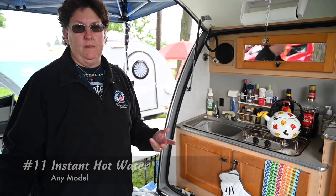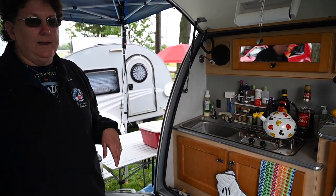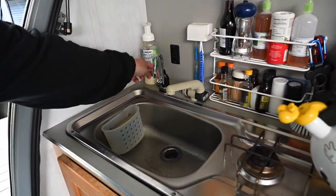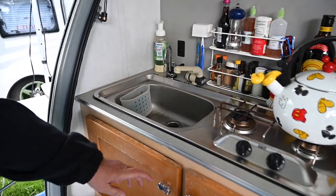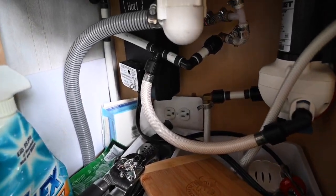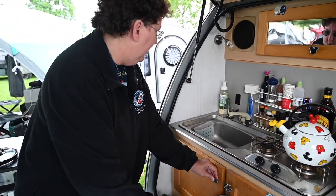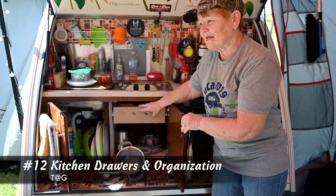Some of you may have the older Dutchman or older nuCamp trailers and may not have hot water. Well, I added an Insinkerator instant hot water. All I did was plumb it into the bottom, drill a hole in my countertop, and you just turn it on right there. I wired a plug underneath and plug it in about five minutes ahead of time when I need it, then unplug it when I'm done — it's probably not safe to leave plugged in all the time outdoors. But it gives you hot water for soup, dishes, hot chocolate, oatmeal, all that kind of stuff.